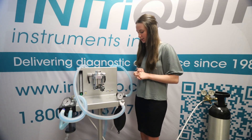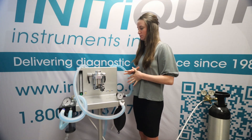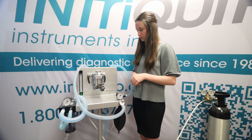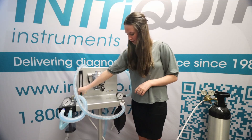I'm going to be demonstrating a basic veterinary anesthesia leak test on this system here. This should be done prior to any surgery that's going to be using anesthesia. The first thing you're going to do is make sure that your oxygen supply is turned on and your flow meter is turned off.